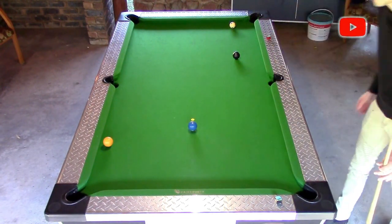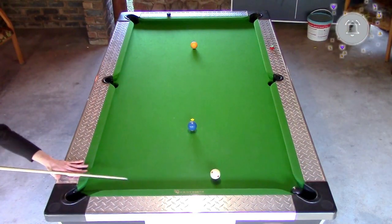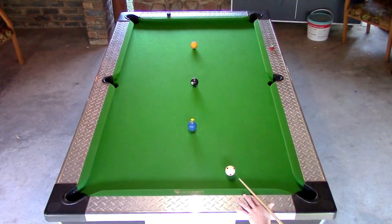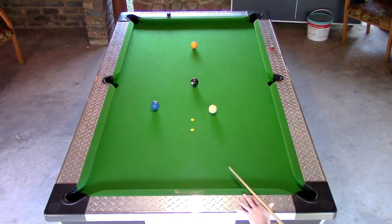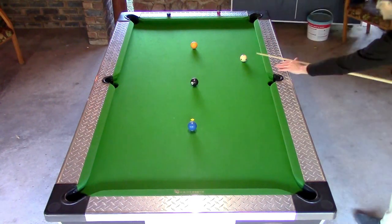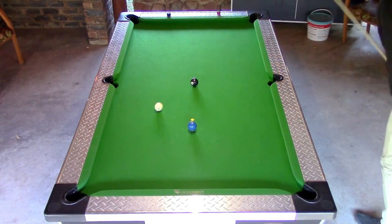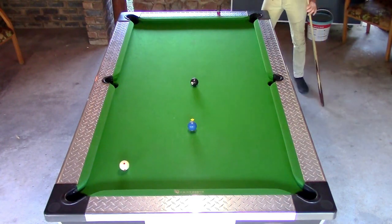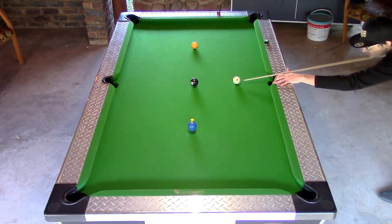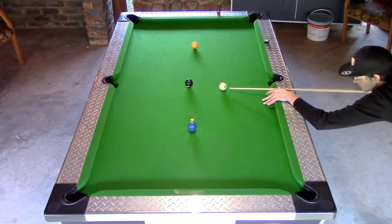When you pot a ball, you respot it on its spot. Position play is very important when pocketing balls so that you can continue potting after every shot. The ideal place would be close to straight on the center ball so that you can play simple positioning shots to pot the black ball continuously.